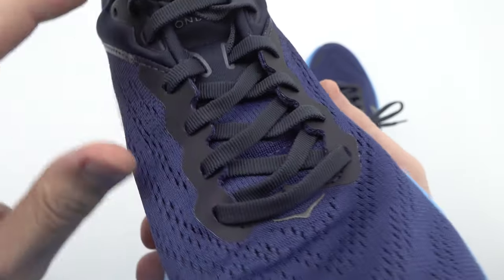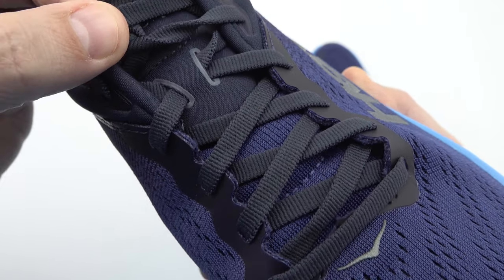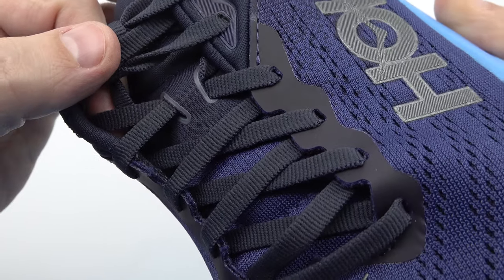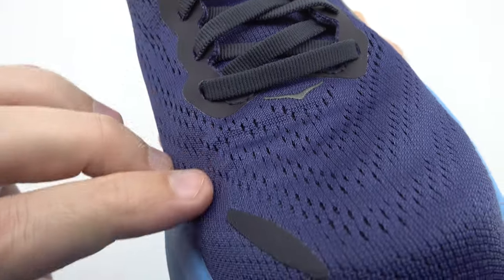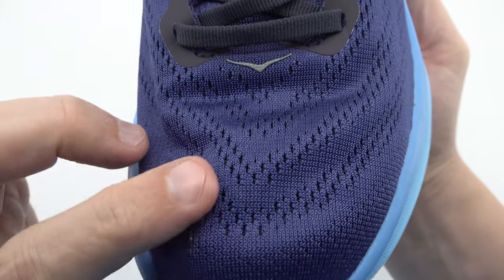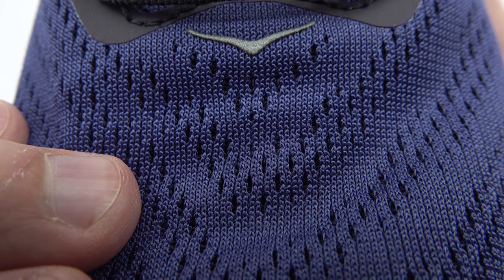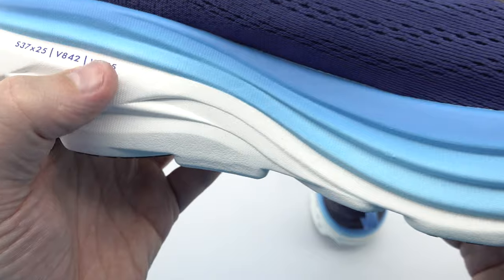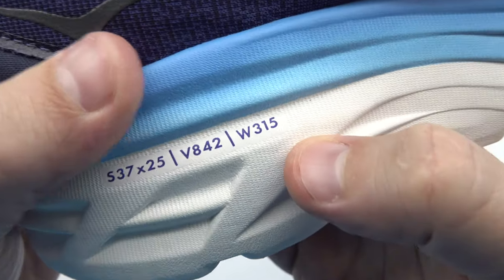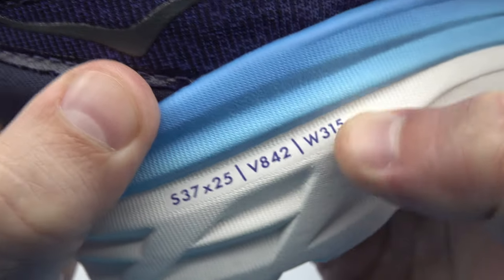Let's dive into the specifications of the Hoka Bondi 8. With a heel height measuring 42.5 millimeters and a toe height of 38.5 millimeters, the shoe offers a 4.0 millimeter drop, promoting a more natural and balanced running gait. This design encourages a midfoot strike and helps reduce stress on your joints, ensuring a comfortable and efficient running experience.